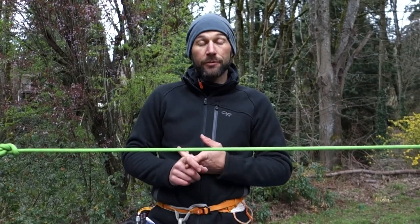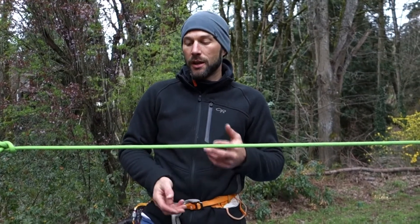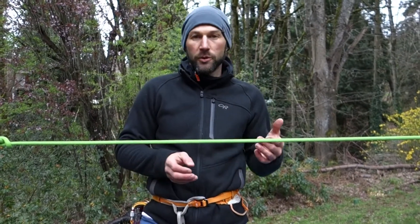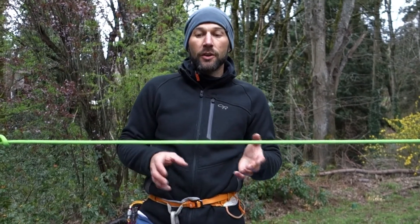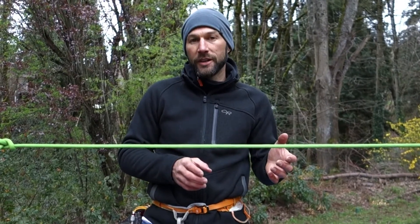Today we're going to be taking a look at friction hitches, which are commonly used in climbing — primarily for glacier travel, used for self-rescue from a crevasse as well as sometimes belay systems on the glacier, and also for backups for rappels. We're going to start with the simplest and then move to the more difficult to construct, which also lines up with the least holding power to the greatest holding power of all the hitches.